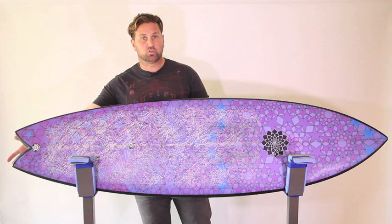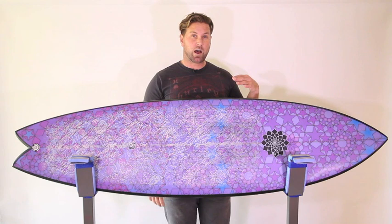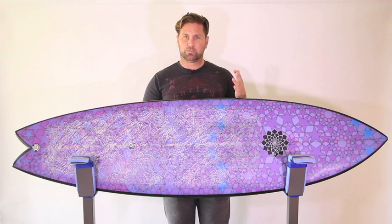But this thing doesn't perform anything like a modern performance fish I've had before. That said, I have surfed it when it's been about shoulder high, and nice running, peeling waves, and it's really fast and maneuverable and kind of flows well. You kind of get that flowy feeling of a fish.